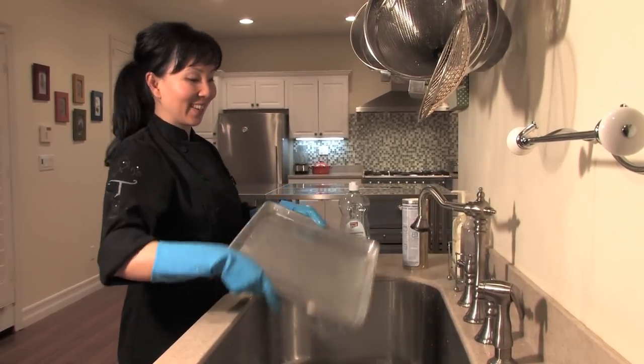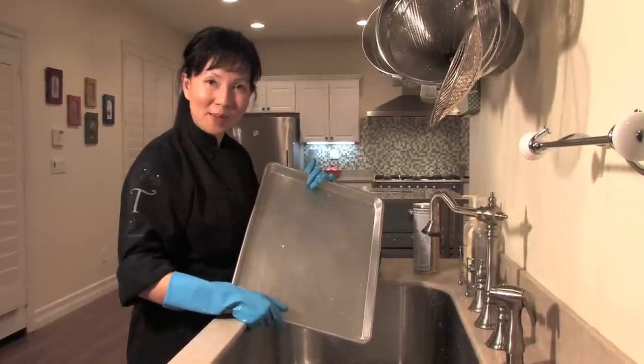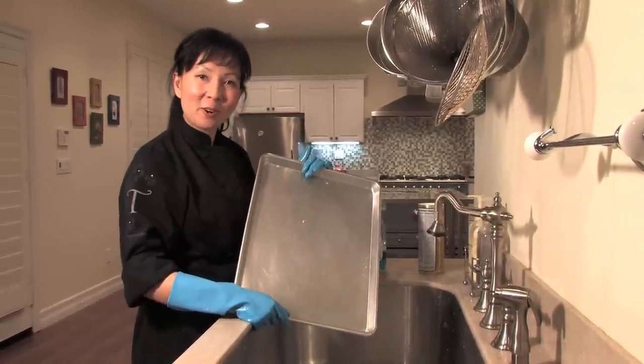I think it's looking quite good. We have a nice shiny, almost new sheet pan again. And that's how you clean your old baking sheets.